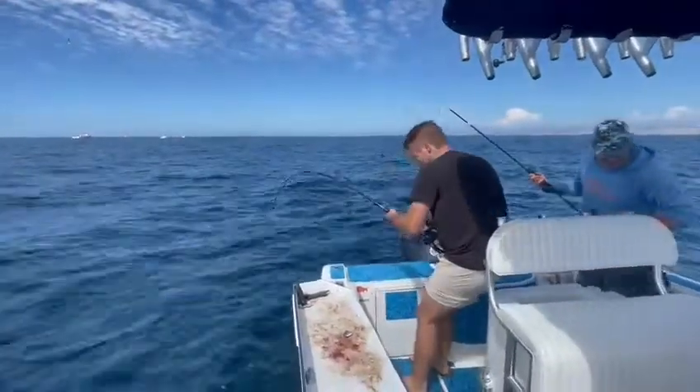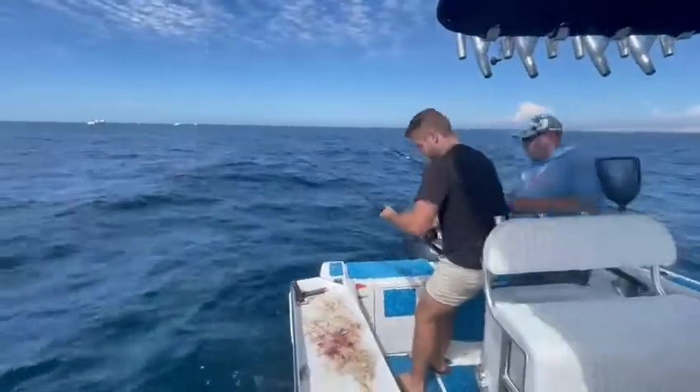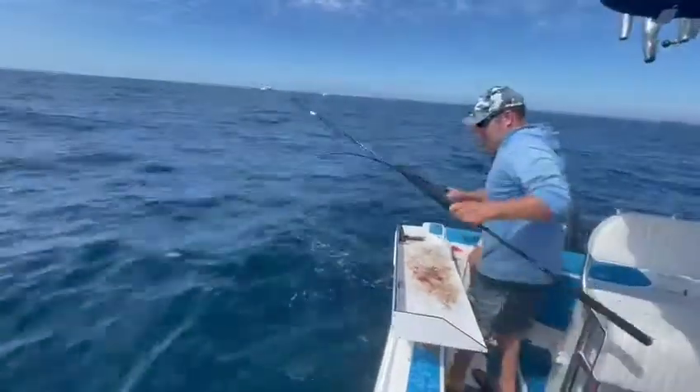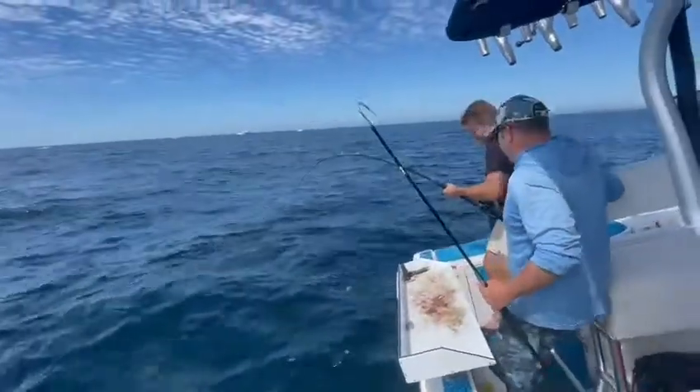Don't put the net in the bait tank, guys. Can I go in and get in there? Let me close. I don't see color yet.